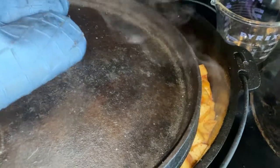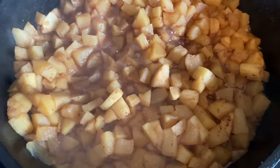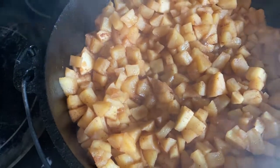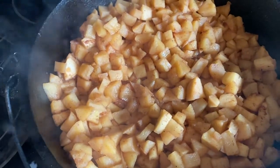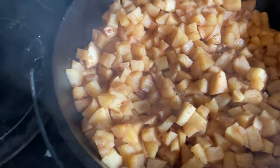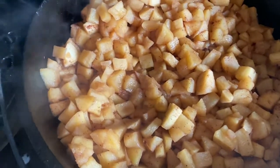It's been cooking about 40 minutes. I'm going to take it off the heat right now. The next step is to use the immersion blender to mash my apples up into kind of a puree.